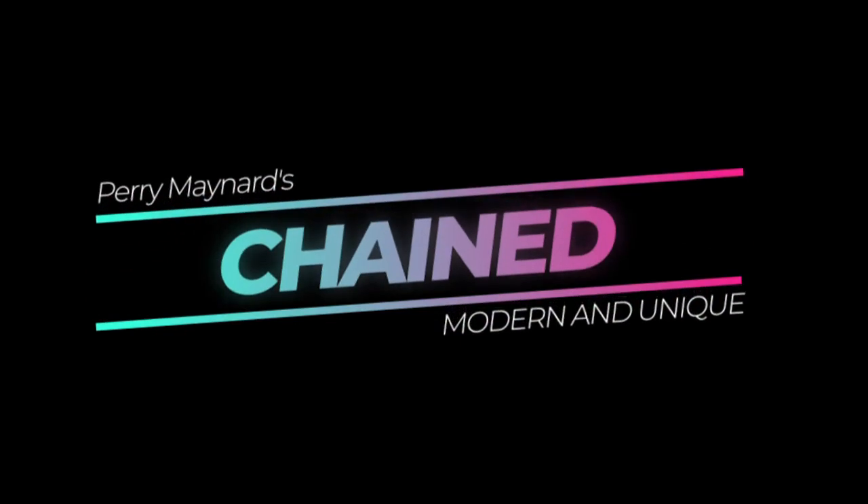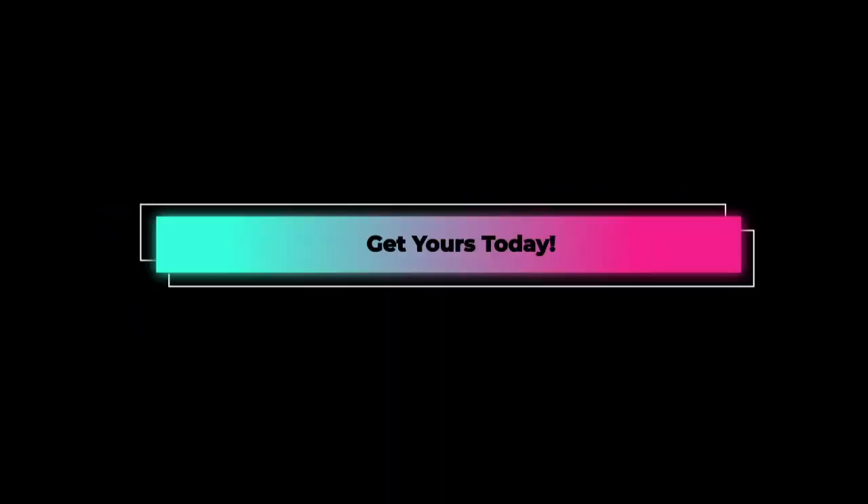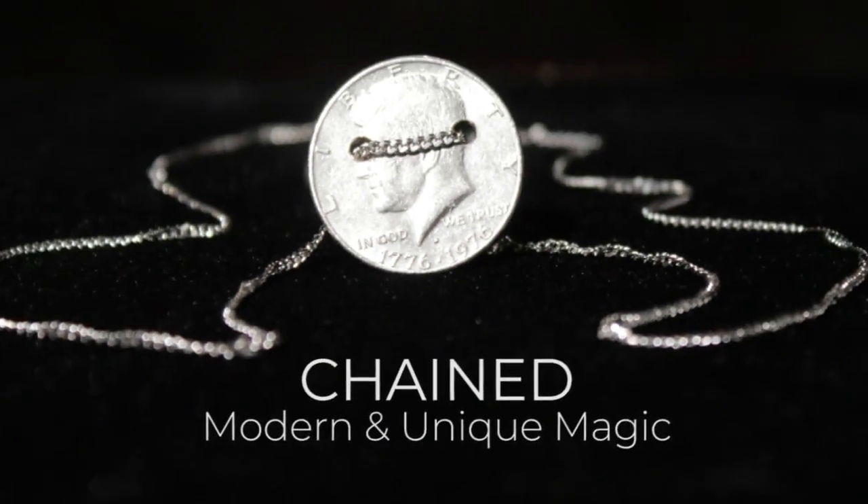Easy to do. Master it in minutes. Get yours today — Chained.